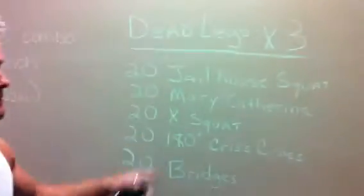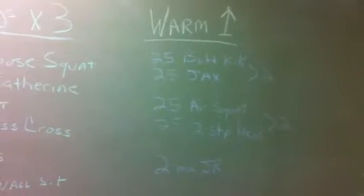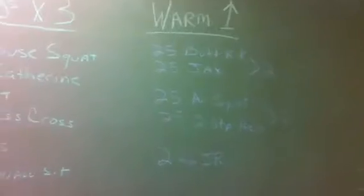First thing we have is the warm up. 25 butt kicks, 25 jacks — we're going to repeat that two times. Then 25 air squats, 25 two-step Heismans — we're going to do that two times. Then we're going to do two minutes of jump rope. It should take us about maybe eight to ten minutes to finish the warm up, and then we'll get started on lower extremity.